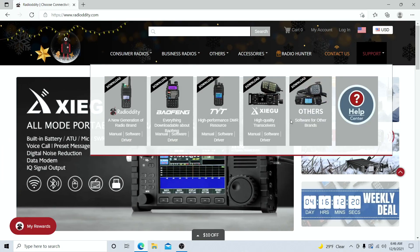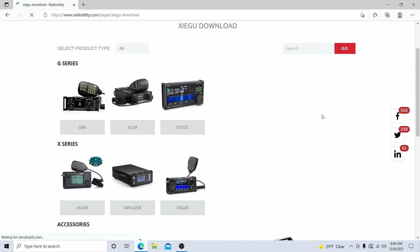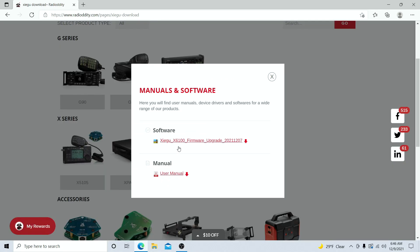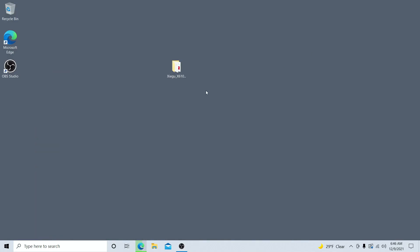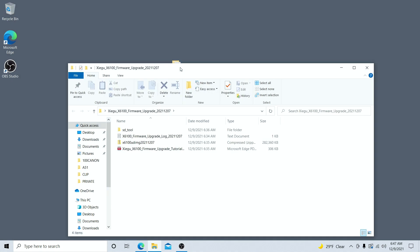First, we actually need to get the latest firmware. Click on 'Support' on Radiodity's website, click on Zygu, and once that loads we're going to page down until we find the X6100 section where we should find software. I see a firmware update there that I'm going to download. Once downloaded, I'm going to extract the file to my desktop just to make things easier, and let's open up that extracted folder — you're going to see there are a couple of different files.